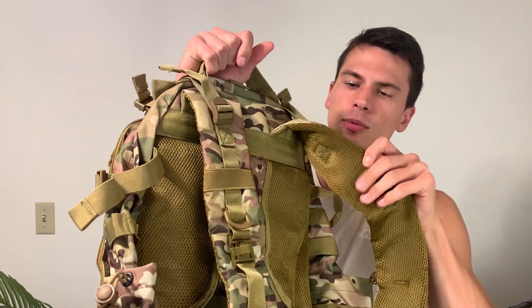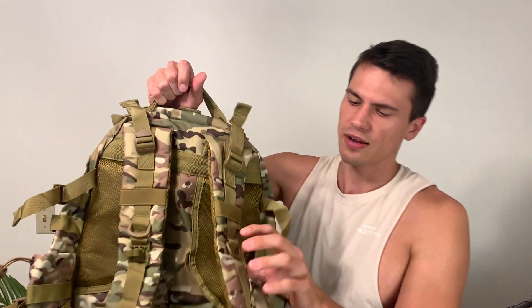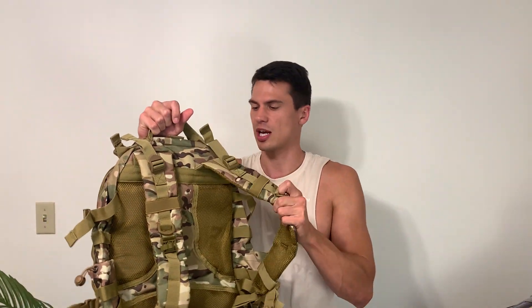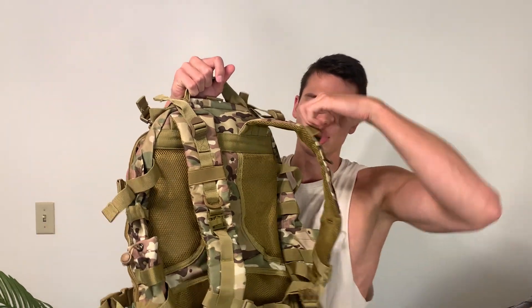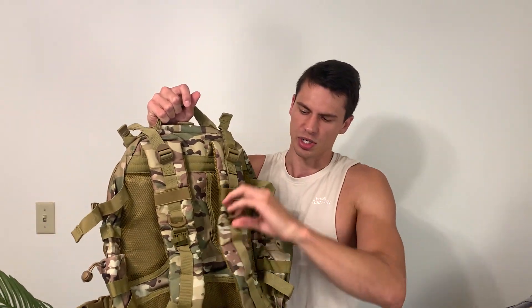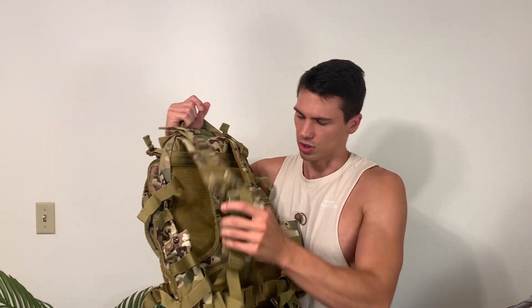I'll show you the padding here. This is a pretty comfortable backpack to wear — it has a good amount of padding, but nothing too crazy. There are a lot of D-rings, so if you carry a camelback or something like that, you've got a strap where the hydration tube can go and a D-ring to put it through. Or if you like to carry a multi-tool and a carabiner, you've got a D-clip to clip that to.